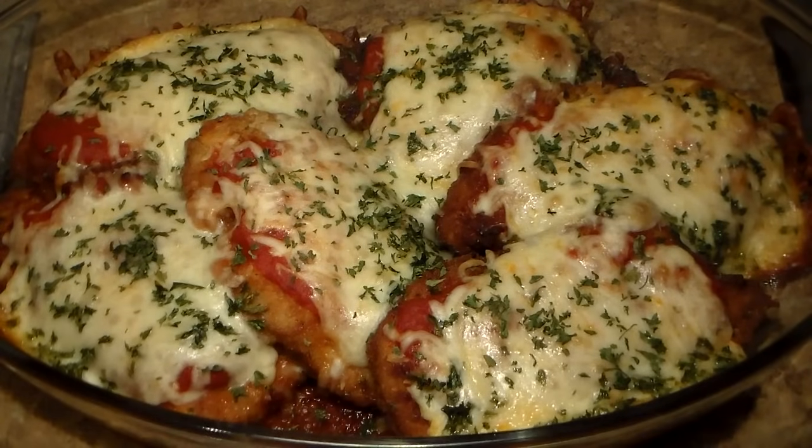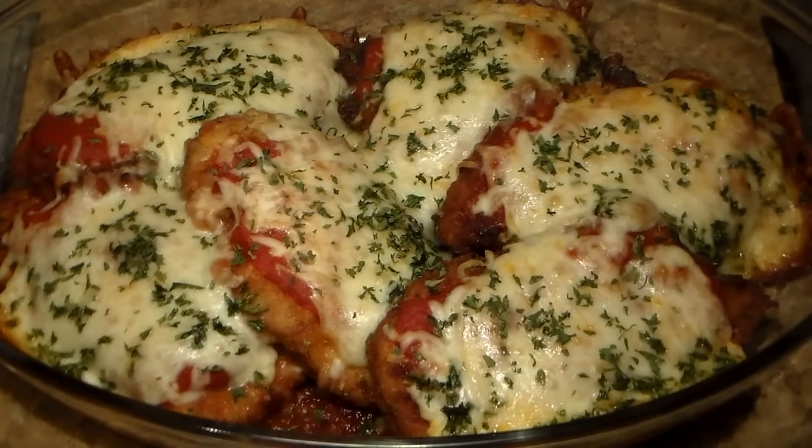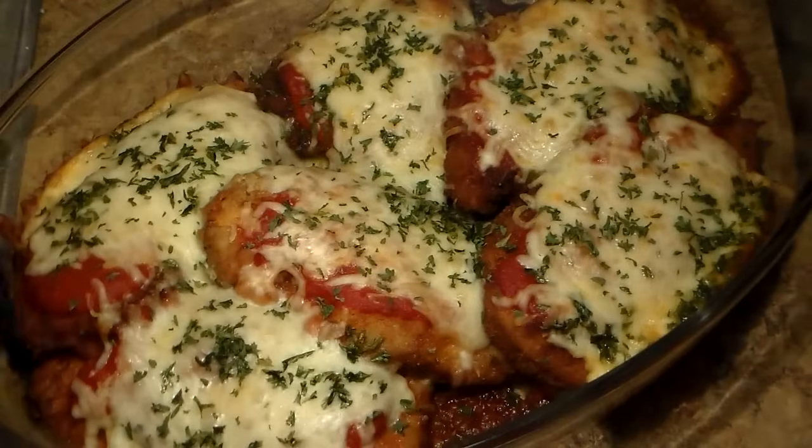That is your chicken parmesan, guys. I hope you enjoy this video and the recipe. For the full recipe with all the detailed instructions, measurements, and any additional information I didn't mention in this video, you can visit my website at phillyjcooking.com — all the measurements and detailed instructions will be found there.